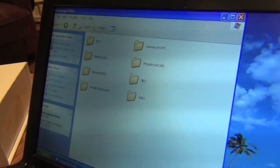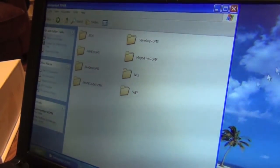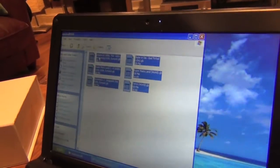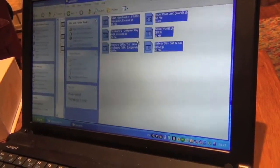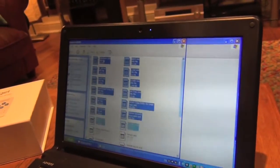Now I've got a load of ROMs here which are freely available online, and I'm going to put them onto my SD card. I'll go into Game Boy ROMs — there are some beautiful games in there — highlight all of them, find the Game Boy folder on the SD card, and drag them across. That takes just a few seconds. Then I'll repeat the drag and drop for every title I have, going into Mega Drive ROMs, selecting them, and dragging them over. That's how simple it is.